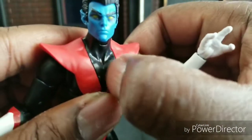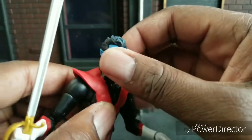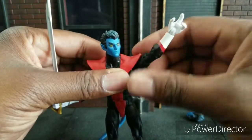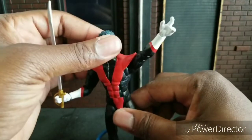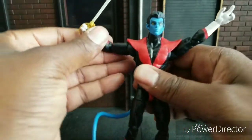He's got a little scuff right there on his chest — I can fix that though with a permanent marker. And yeah, I think this is just a bang-up job. He's got a very nice range of motion as you see there. No problem at all getting this guy some cool poses.